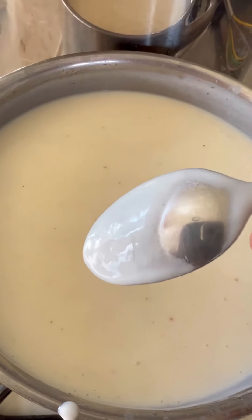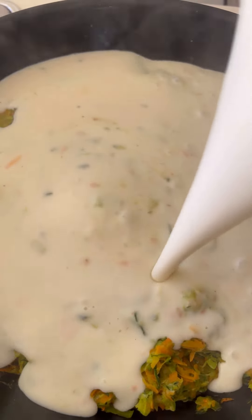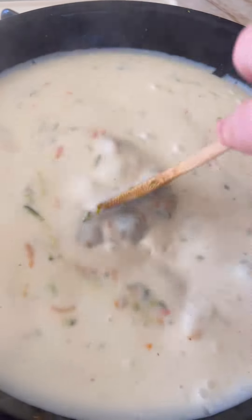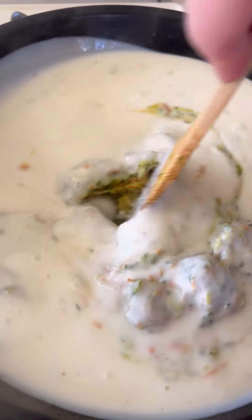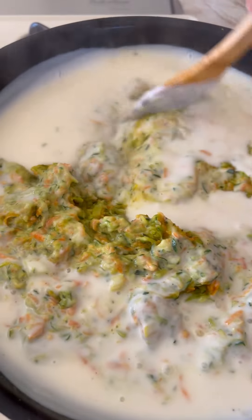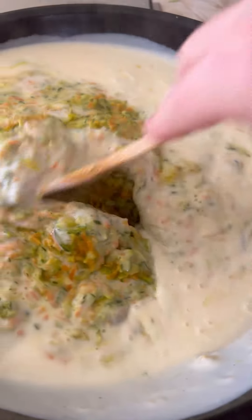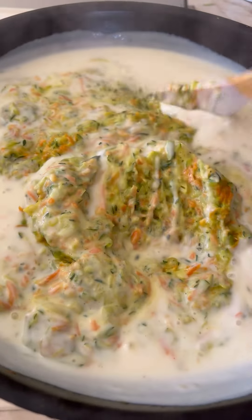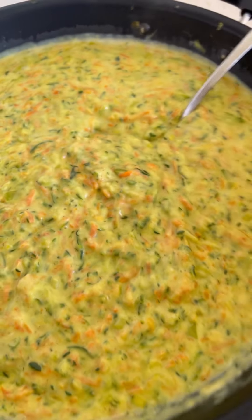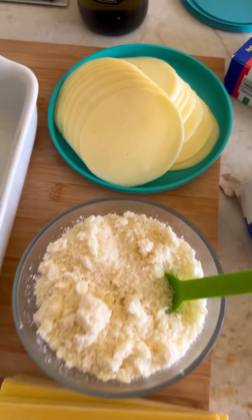We're going to add our béchamel sauce into our veggie mix and combine everything to create this super creamy vegetable béchamel sauce. This is my beautiful béchamel and veggie sauce.